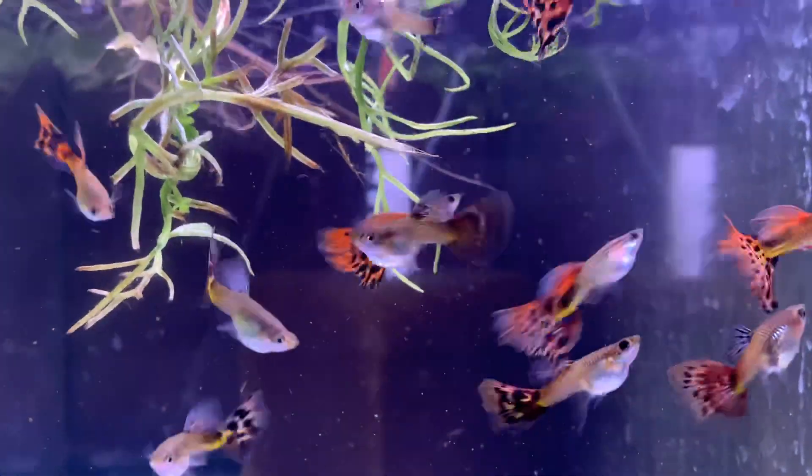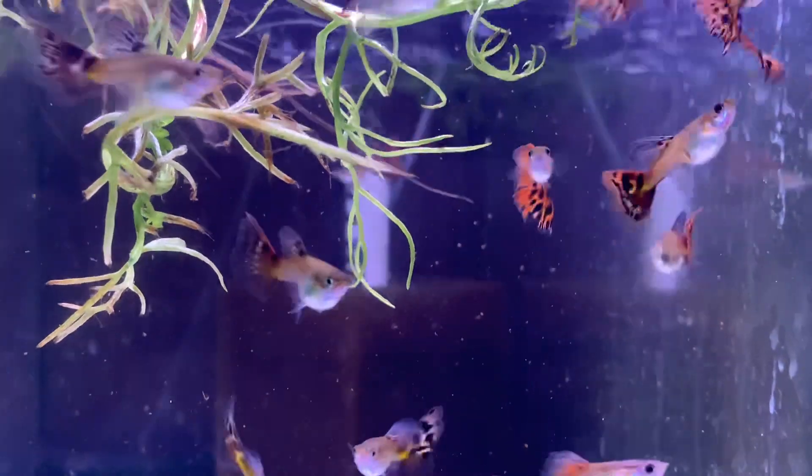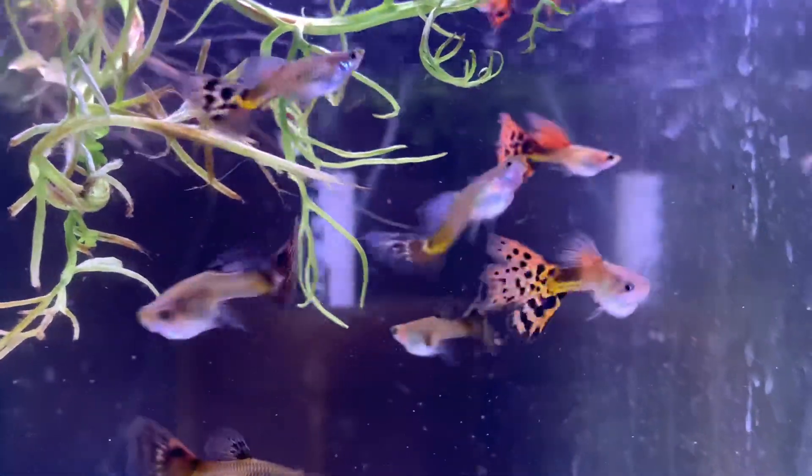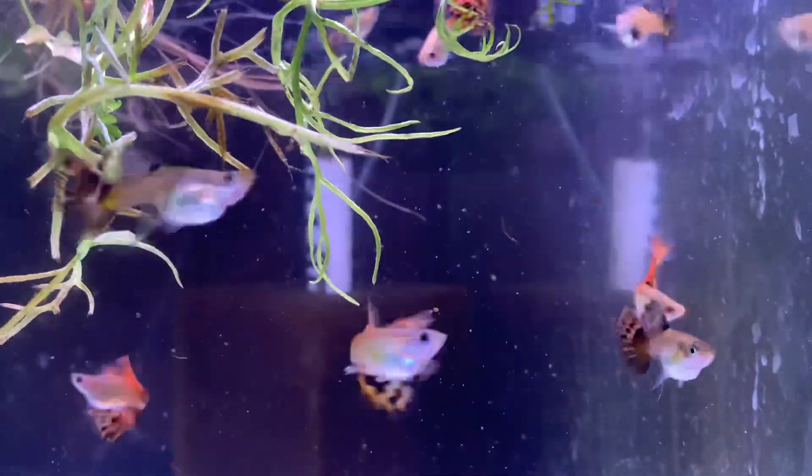This is a real fast video on this cross I made of the all-red albino to my Russian red lace snakeskin.